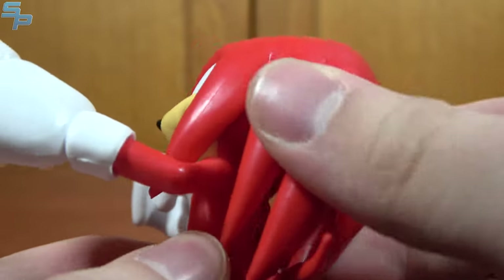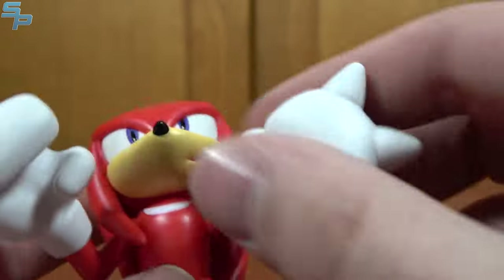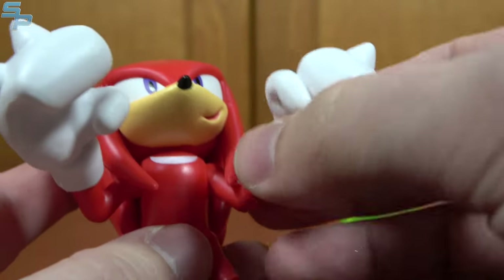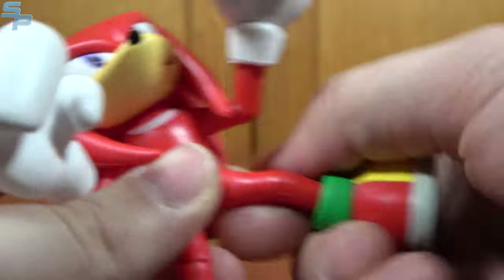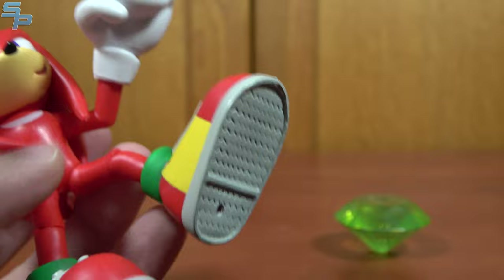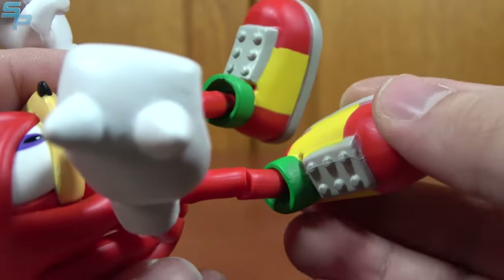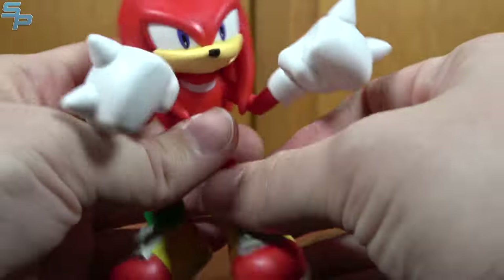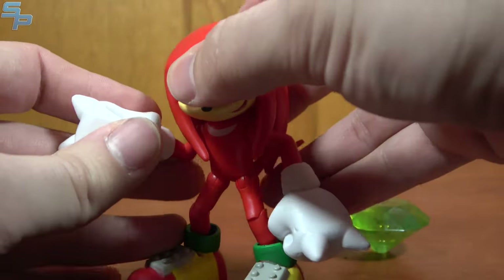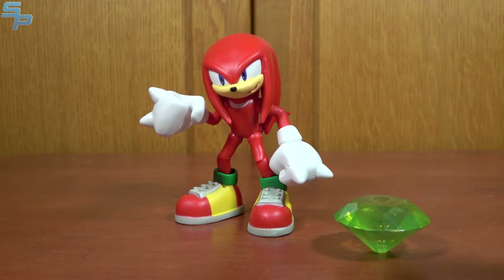He doesn't have much head movement because of Knuckles' design. But other than that, same articulation range pretty much as Sonic and the others. He's got ball joint wrists, universal shoulders, universal hips, and knees. The knees do slow a little bit, and he's got big ball-jointed feet. I was actually pretty impressed with the paintwork on the shoes, because that's a lot of different colors in a short amount of space. Pretty nice overall. Knuckles is one of my favorite Sonic characters, and I'm glad to see him in the line, especially so well done. He's also one of the most solid, due to those big shoes.